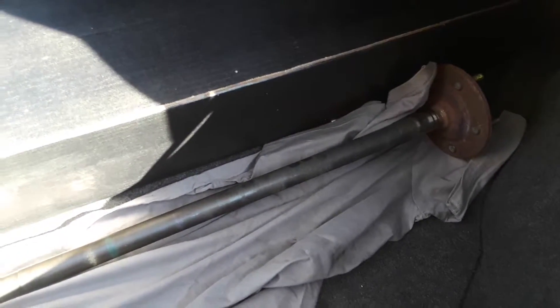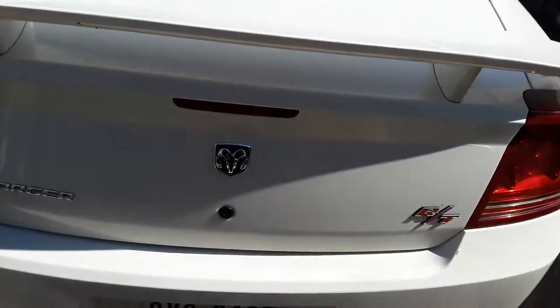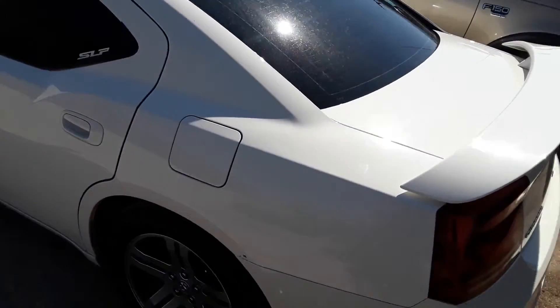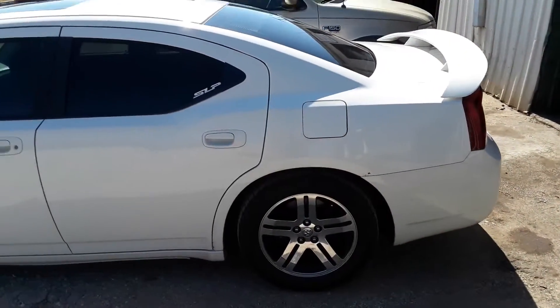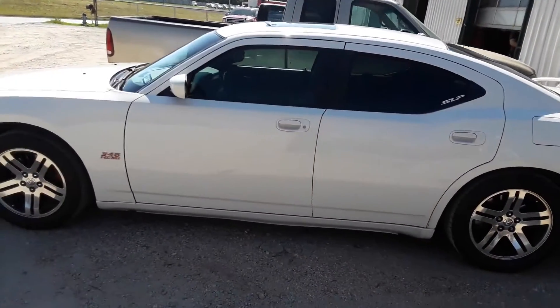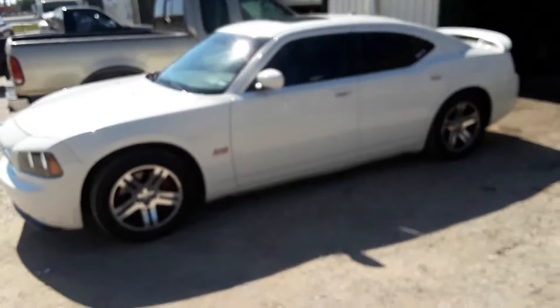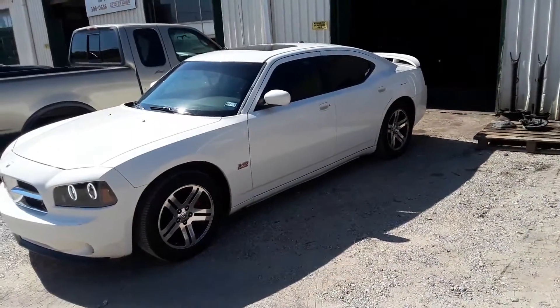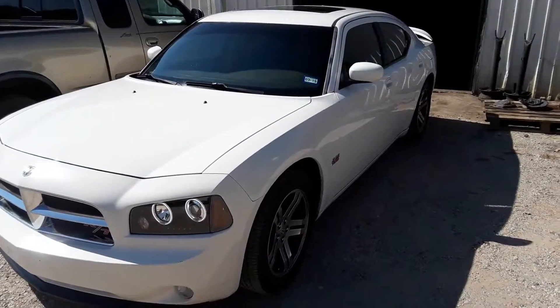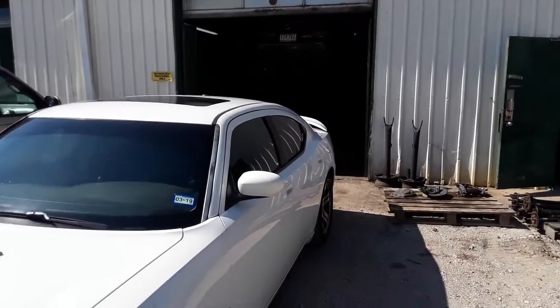The old axle is actually longer than what you would find in a Caprice, a Roadmaster, or a Cadillac Fleetwood. So I've got to make a trip back to Summit. And this is my '06 Dodge Charger R/T.